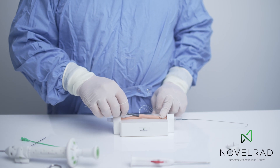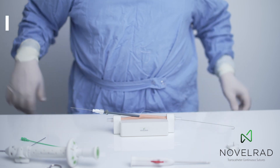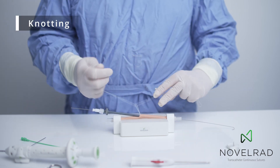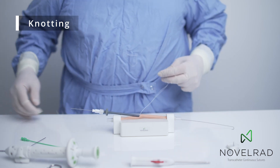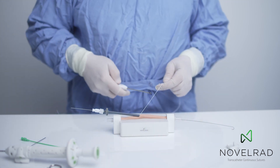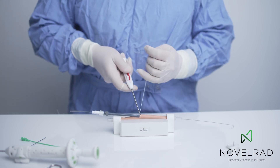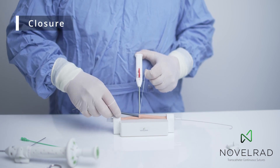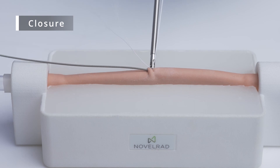So now we've finished the procedure with our 14 French sheath. We can take the sutures, perform a sliding knot by standard procedure, and the knot slides down. Then taking our knot pusher and suture knife so that it'll cut the suture. You can put tension on the suture very nicely, and we take out the 14 French system and then close the suture.